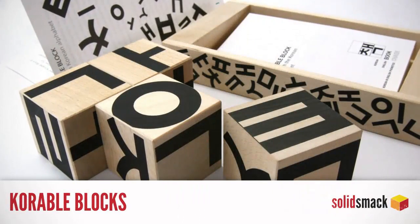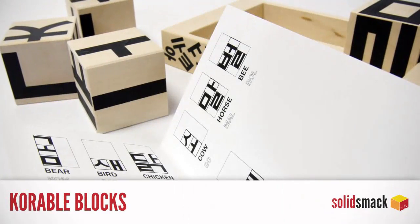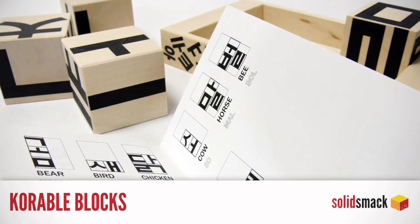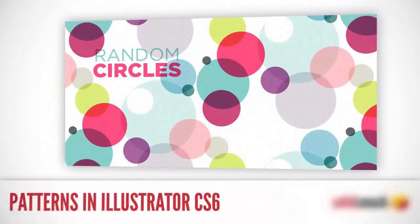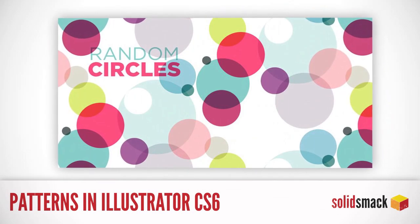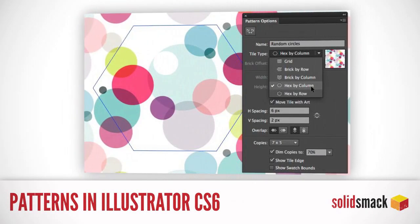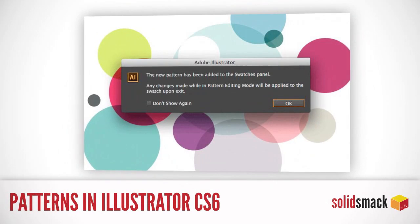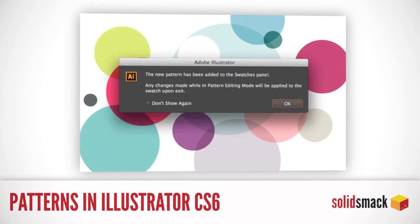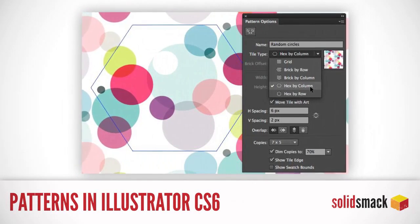Learning a new language — a lovely design. That's what Corable blocks are all about. Learn over 100 words in the Korean language using these blocks. They help you learn the symbols, and they go perfect with a spicy side of kimchi. Patterns — they used to be a pain to create in Adobe Illustrator, and that is no lie. No more. With Adobe CS6, you now have a pattern editing mode that allows you to see your pattern in action. This tutorial is going to show you how to put the power of patterns in your own hands.